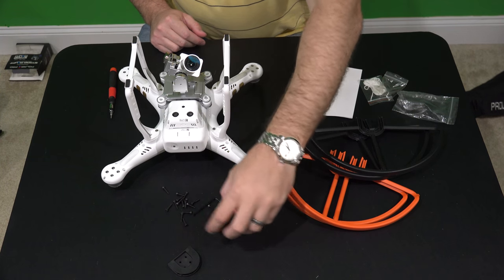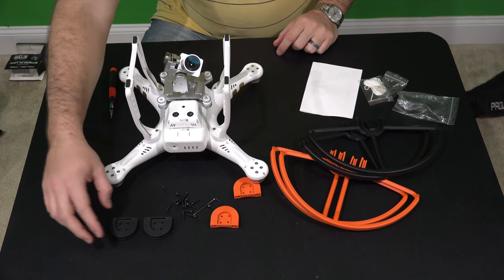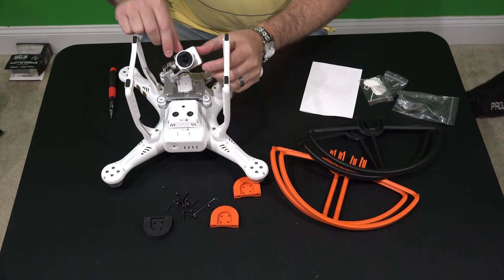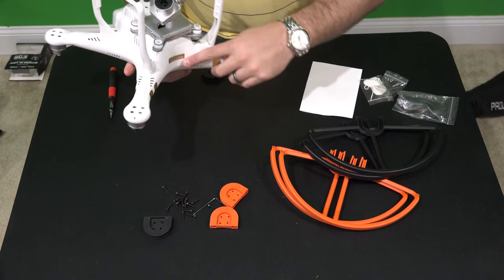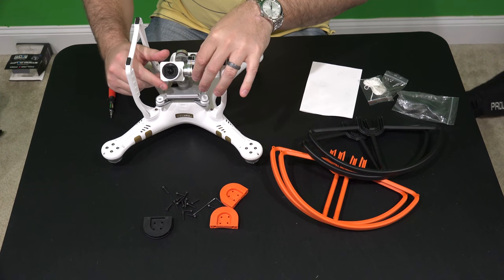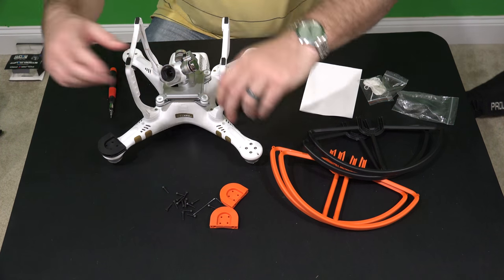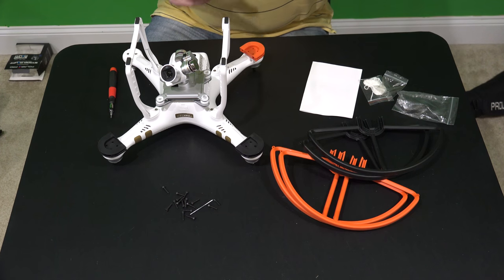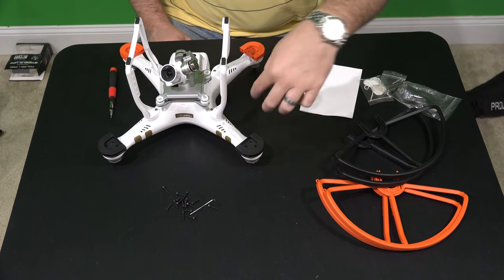So the first thing we're going to do is decide how you want to do this — you can put them in any order you want to. For my purposes I'm going to put black on the front. To identify the front, just look at which direction the camera faces. The front is facing me — it's where your little logo is, it says Phantom. So I want to have black on the front and orange on the rear, so when this thing is flying I'll know that if I see black, that's where the camera is pointing.